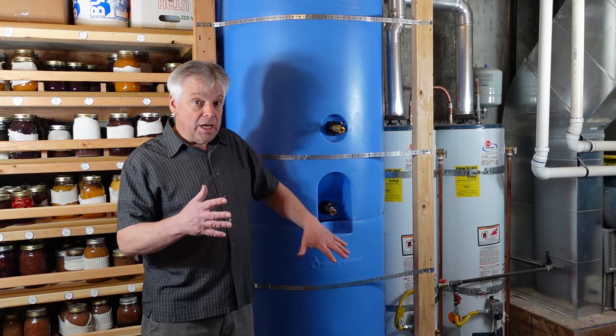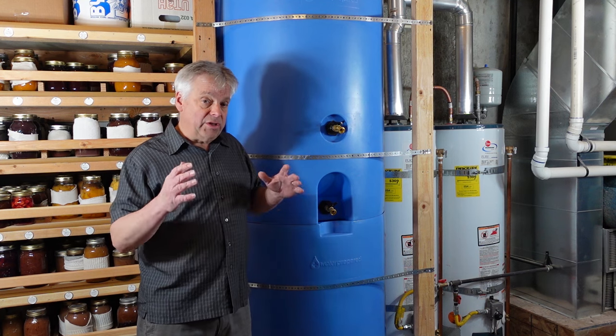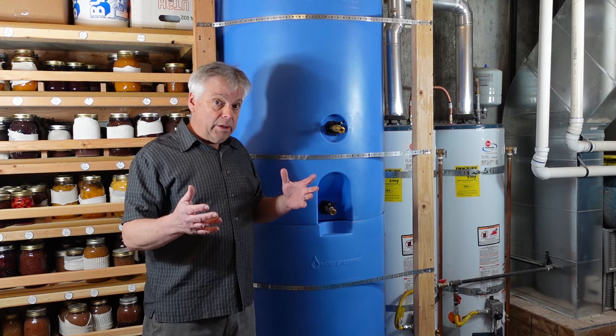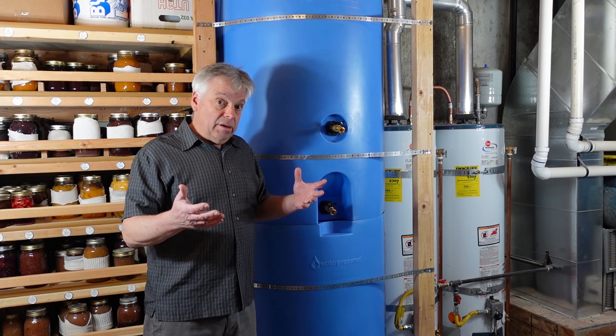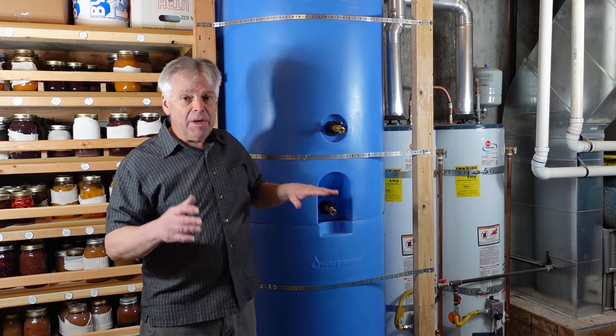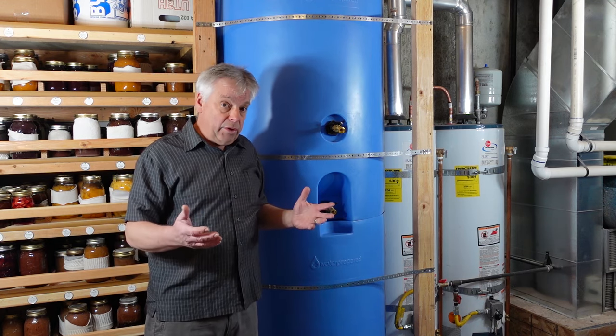I like the fact that the tanks are very stable — you can stack two of these on top of each other without any real issues. Because we live in earthquake country and because I'm an engineer, I like to make sure things are stable. I put plumber's tape on here just to make sure they won't shift if we have an earthquake.